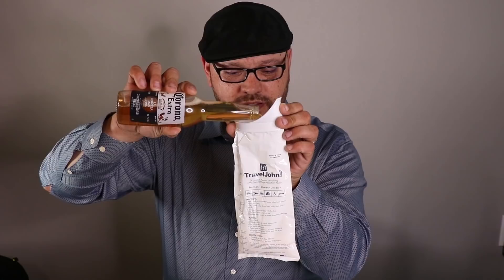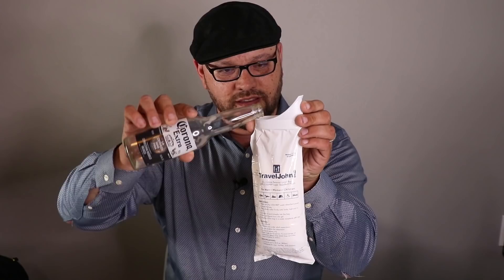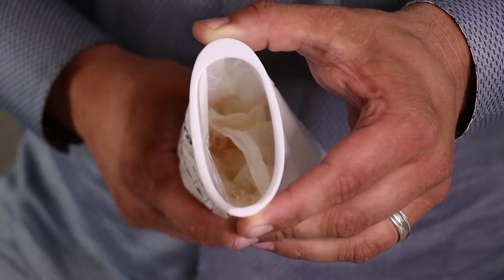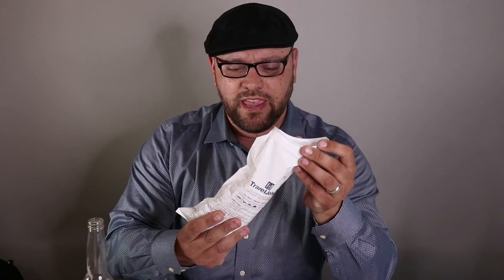Now let's do a test using a little bit of Corona. Let's open it up and pour it in — this is 12 ounces of Corona. This doesn't become an immediate gel; it takes a little bit of time. There's a lot of bubbles occurring in there. The Lixorb acts very much like a baby diaper where it soaks in all the liquid. It's been about a minute since I dumped the Corona in and it feels like it's pretty much a gel. Let's turn it upside down — nothing's really coming out, so you could just toss this in the vehicle without worrying about spilling. Pretty efficient so far.